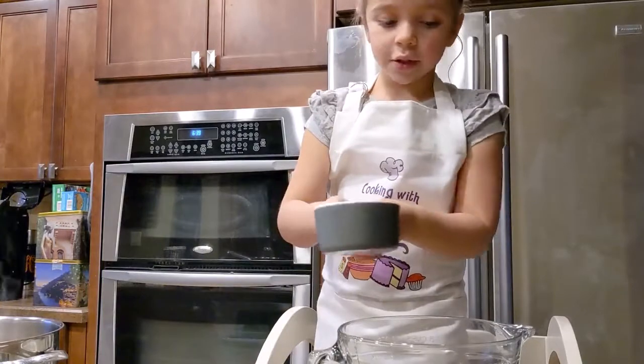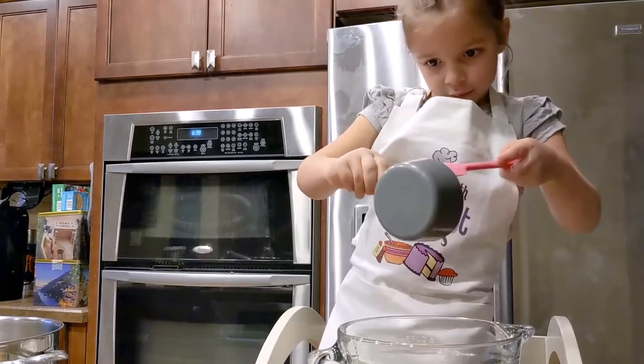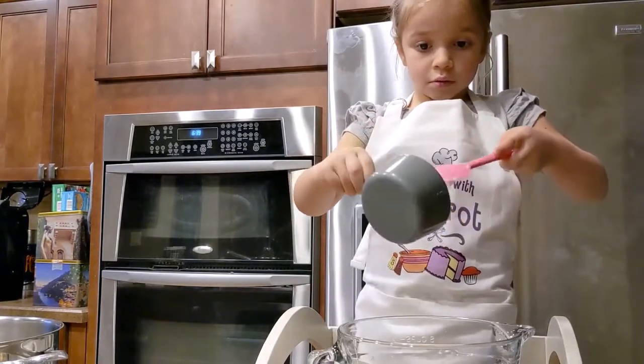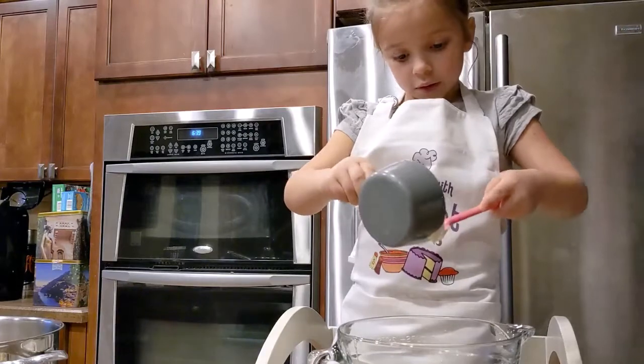Next we're going to do this — sour cream. Add everything first, then stir. Do you want me to help you scrape it out? I'll do it.